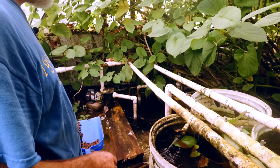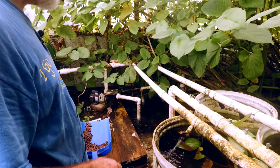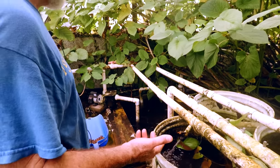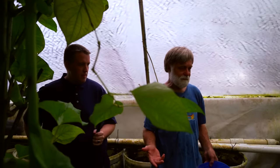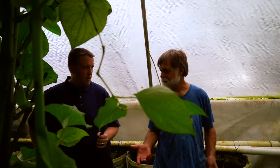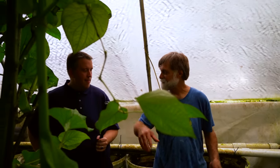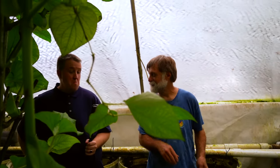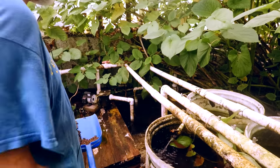I had a vat with some Labeotropheus females I was growing up, and some sprengerae males I needed somewhere to dump. I dumped them in there. When I went to harvest the females, there were a whole bunch of little orange fish. The problem is they don't stay that way.